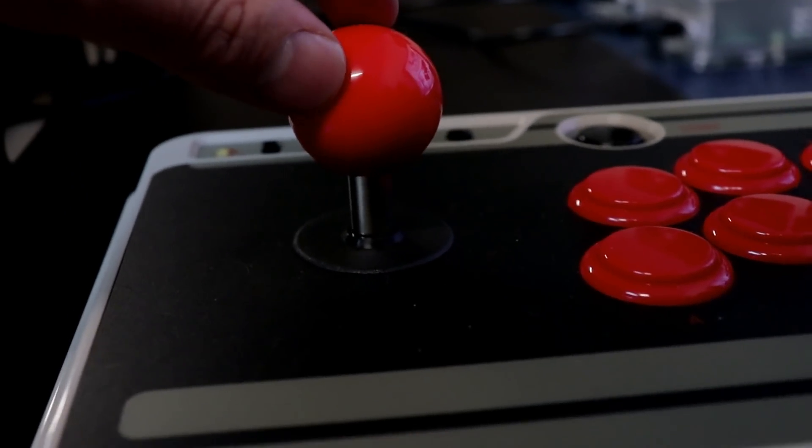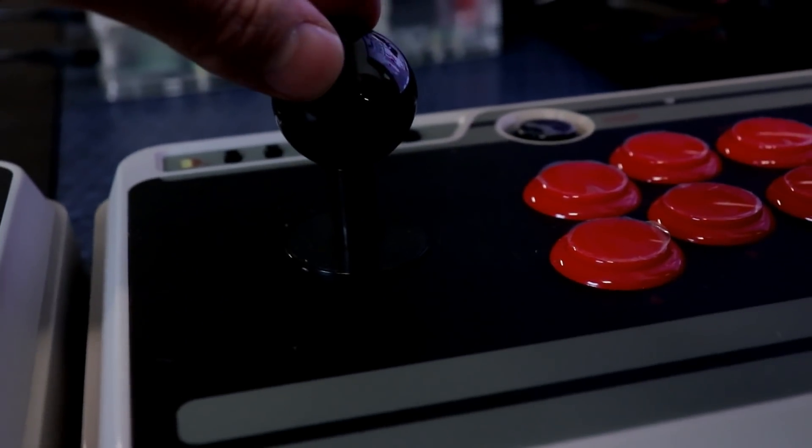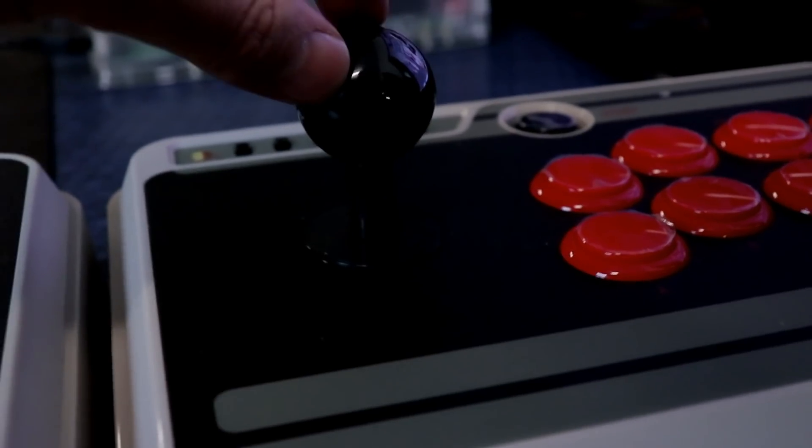The Saimitsu stick has very minimal movement, and I've used the crap out of this one playing SNK Heroines and whatnot. This generic stick also has very little movement as well.